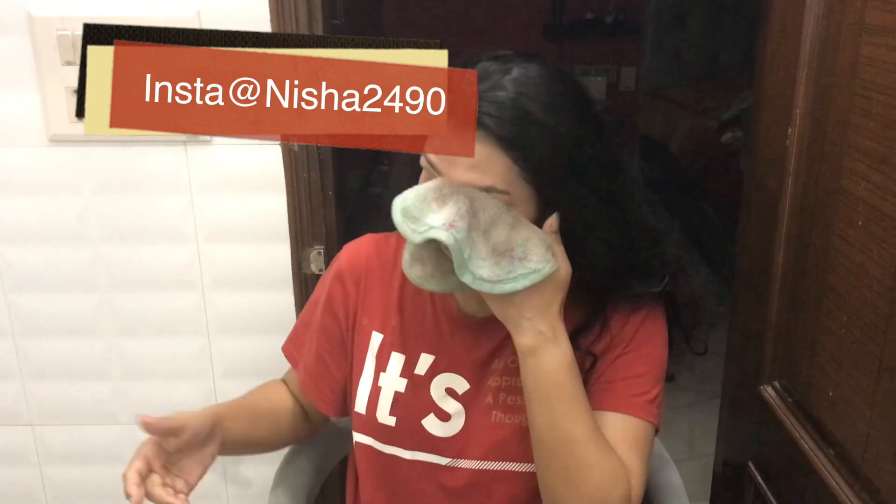Now I have a makeup remover towel dipped in warm water and I am cleaning my makeup. Warm water is good because it opens the pores and the oil will be cleaned with a warm towel. You can use wipes or whatever you prefer to clean your makeup.